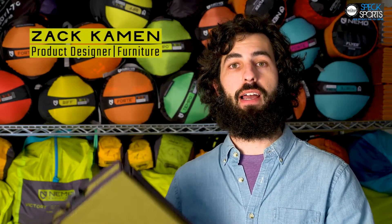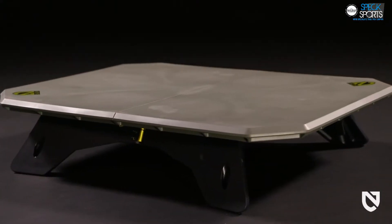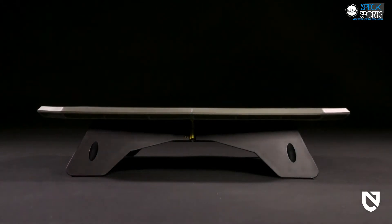This is Moonlander, the first table in our camp furniture collection — superbly stable, easy to set up, and packing to the size of a laptop. Moonlander's dual height convertible design brings comfort and convenience to every adventure, from a sunset picnic on a sandy bluff to dinner at camp. Moonlander offers a secure landing to everything you're serving.